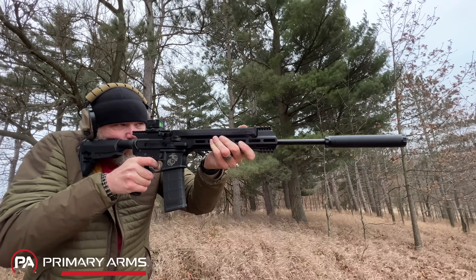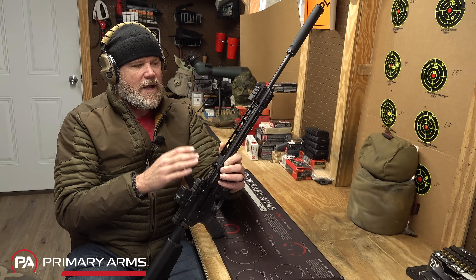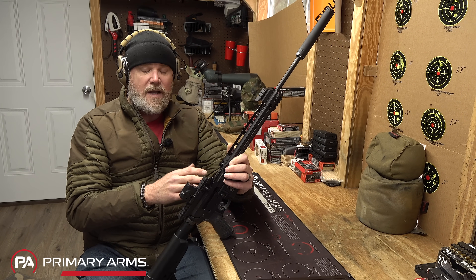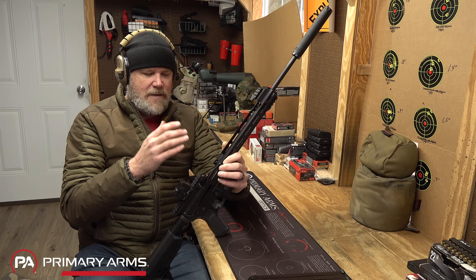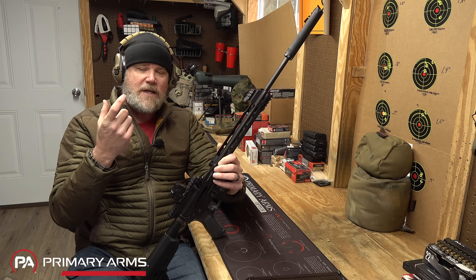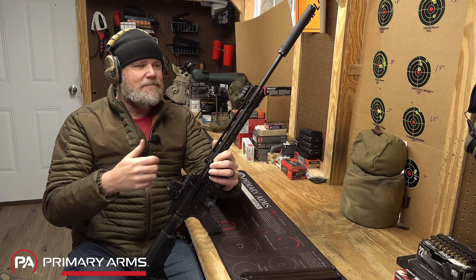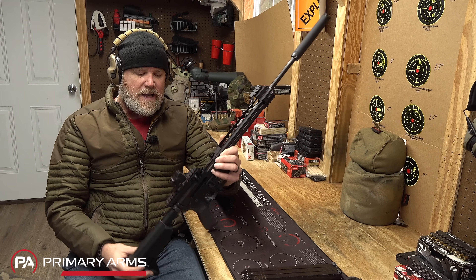The gun is a simple straight blowback operation, which means it's super simple. The conversion parts are literally just pinning the upper to your lower, then using the buffer assembly that ships with the gun. Pin it on there, load the gun up, and start shooting.